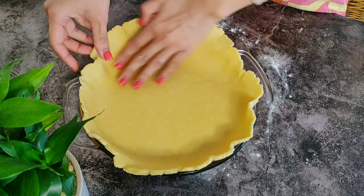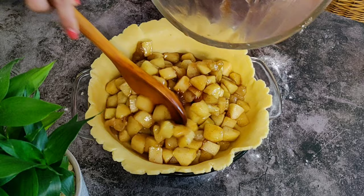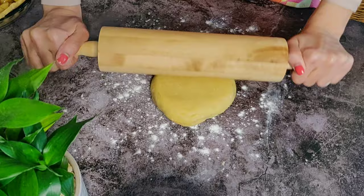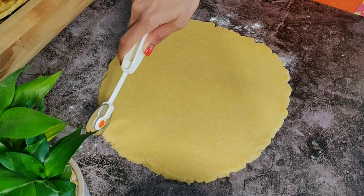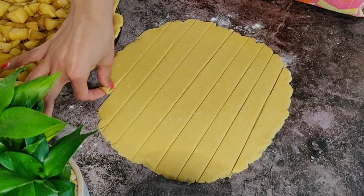Fill it with our caramel apple filling and even it out. We'll keep this aside while we roll out the other disc of the pie crust to the same dimensions. Now to get that classic crisscross pie crust, I'm going to use a pizza cutter and cut it into strips — you can even use a knife. The thickness and number of strips is your choice. Place the shortest strips at the ends of the pie, going in with the longest strip at the center.